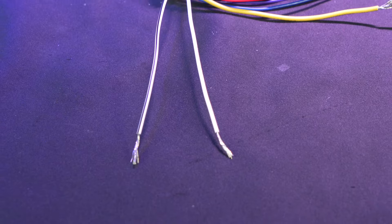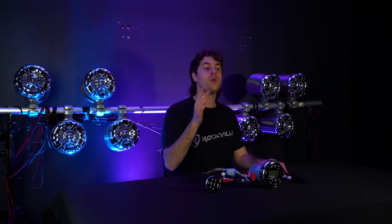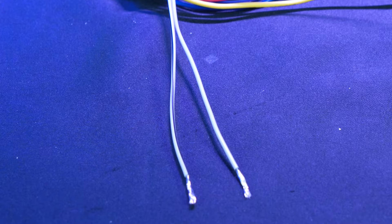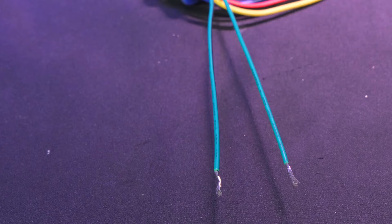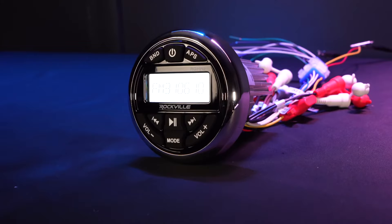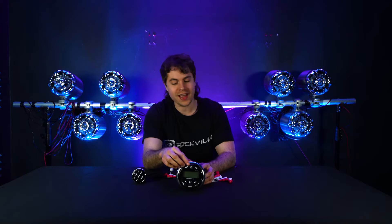We also have speaker wires to connect speakers directly to the receiver. The front left speaker is indicated by the white wires, with the plain wire as positive and the one with the black stripe as negative. The front right speaker channel is indicated by gray wires — again plain as positive and black stripe as negative. The rear left speaker uses green wires, and the rear right speaker is connected through the purple wires, both following the same polarity convention.